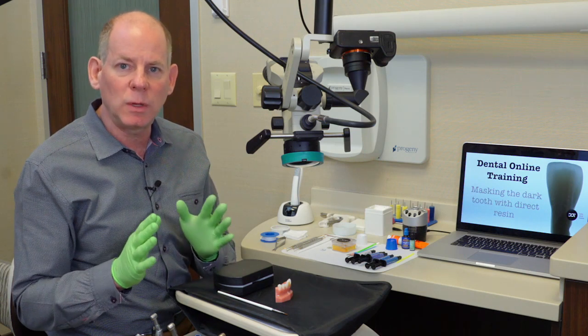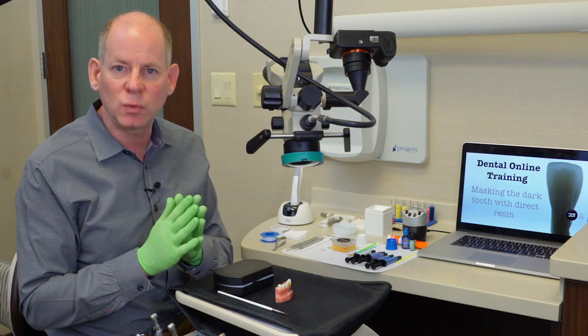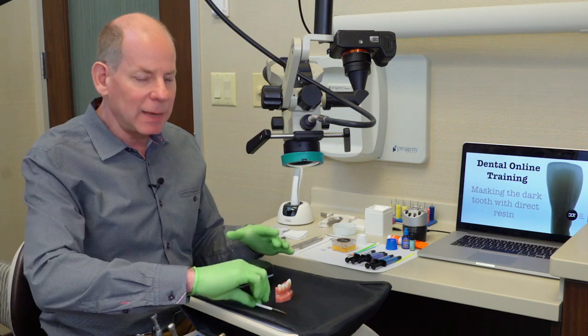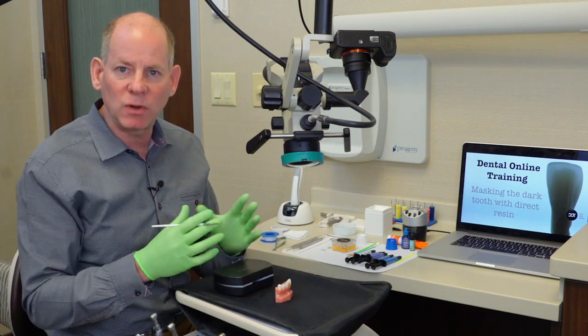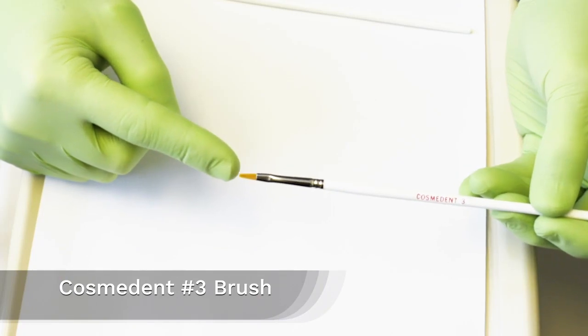This is the only place where I use the pink opaker — in the sub-opaking, or on the tooth structure when I'm blocking out dark teeth like this. Because I'm going to be opaking over such a broad area, I want to use a larger brush, so I'm going to use my number three Cosminum brush.